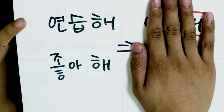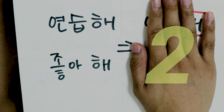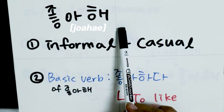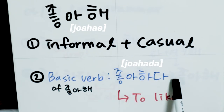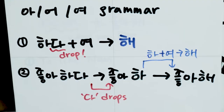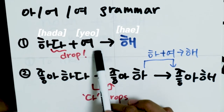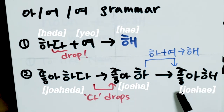Can you see what is similar between 연습해 and 좋아해? Yes — 좋아해 also ends with 해, just like 연습해. 좋아해 is also an informal and casual way of speaking Korean. 좋아하다 is the basic dictionary form of 좋아해, and it means 'to like' in English. The same 아/어/여 grammar rule applies: when 하다 and 여 are put together, they become 해. That is how 좋아하다 becomes 좋아해.